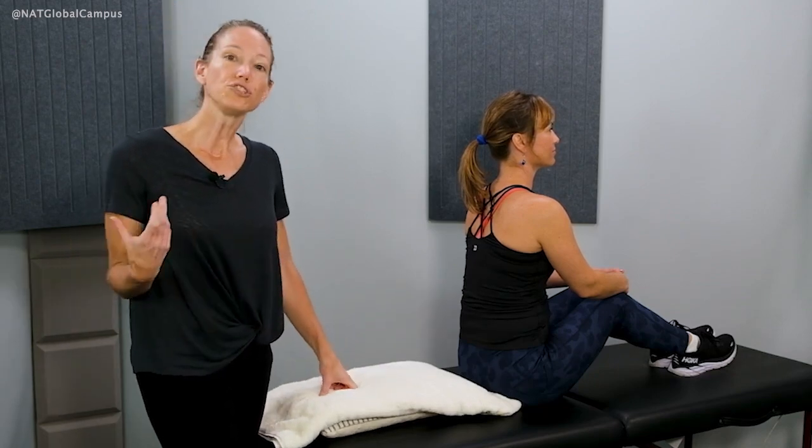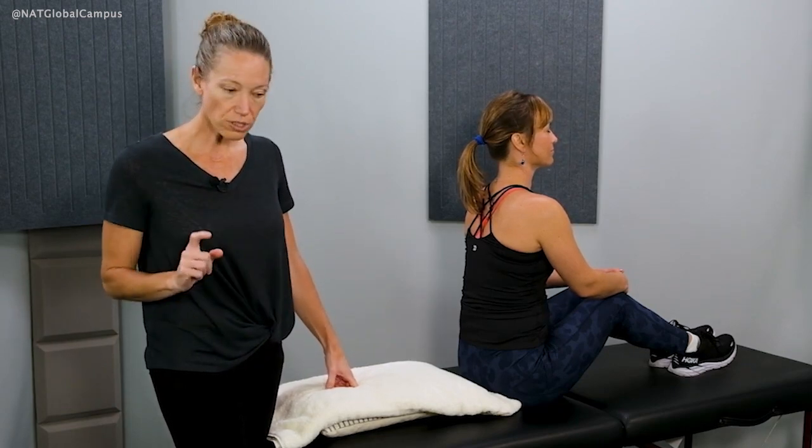The Epley maneuver for posterior canal BPPV is effective in about 80 to 90 percent of cases within one to three sessions. It is a highly successful tool when combined with the Dix-Hallpike test to be sure that the proper canal is being treated. Another position you might try during the Epley maneuver is to stand behind the patient — though not the very first time, as it might feel a bit uncomfortable for them.